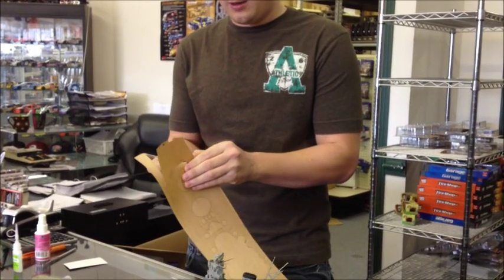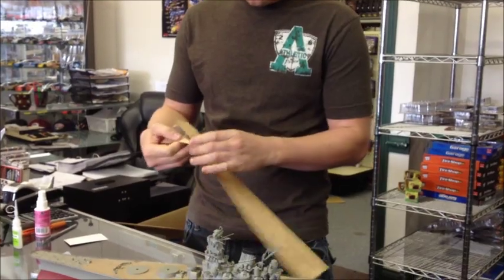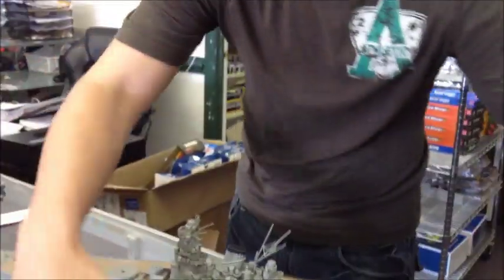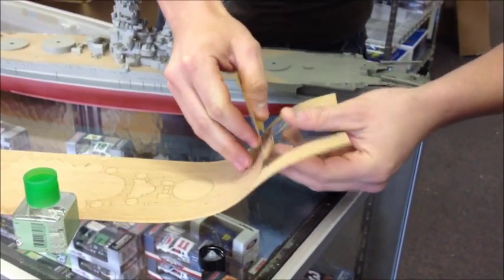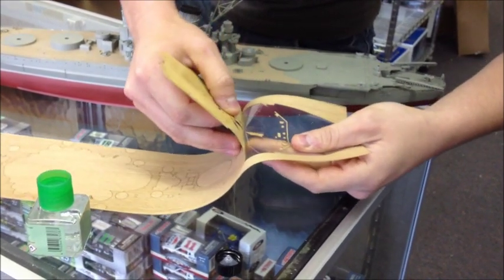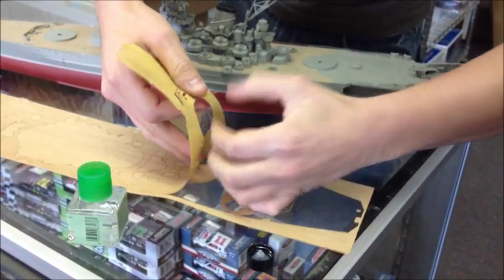As you pull them off of the backing that they have, all of the little things that are on the deck are pre-cut out. So as you pull this off, all of the things that are cut out just stay there. So you don't have to cut, you don't have to do anything other than just simply pull this off.